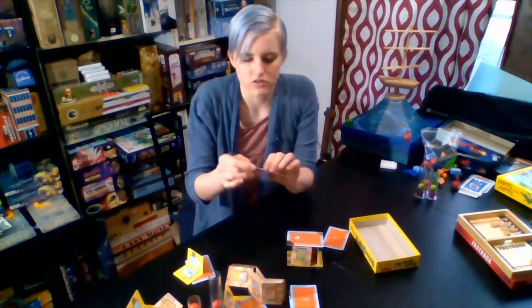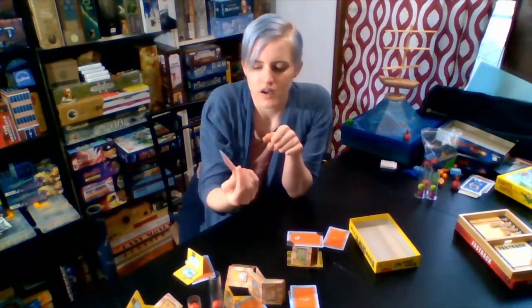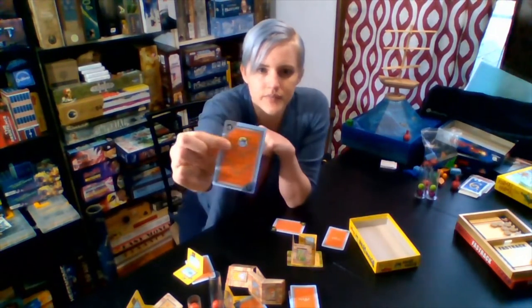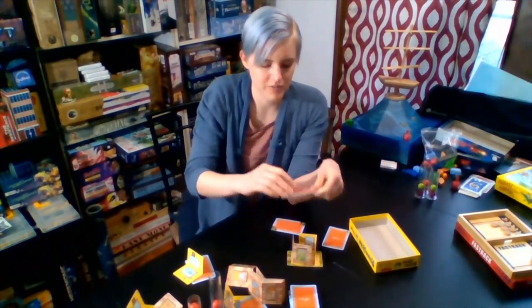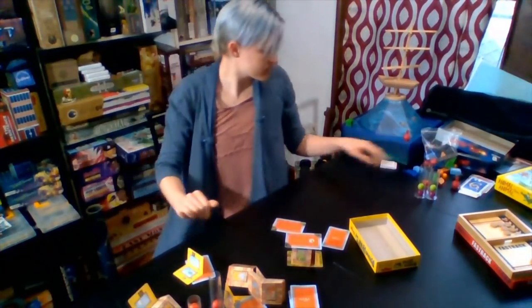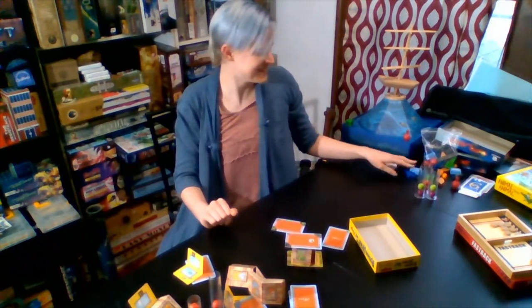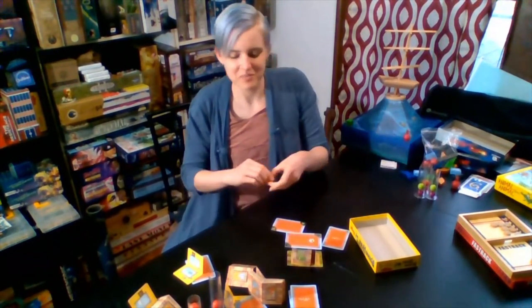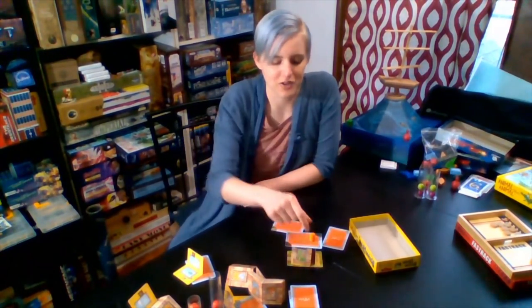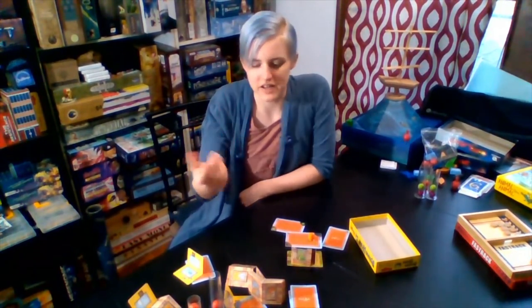Some of the roof tiles do have special actions in the corner. Like this one — it says plus one — which means you get to play an extra one. This one has a little picture of a rhino hero on top of it. And that means you put the rhino hero on top of the tower as it gets taller and taller. Moving rhino hero up the floors gets riskier and riskier for the tower to not collapse.